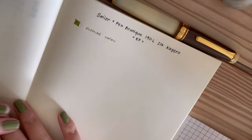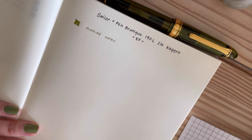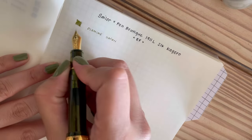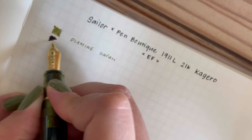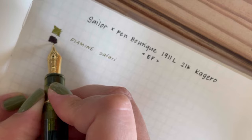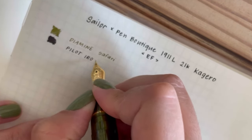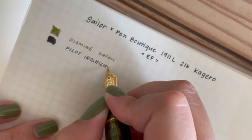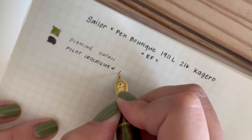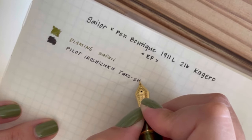The next pen is a Sailor Pen Boutique collaborative exclusive — it is a 1911 Large Kagero. It is currently inked with just a simple black ink. It has an extra fine nib and I found it really hard to find a color I was satisfied with in extra fine, but having inked it with black I am falling in love with this pen again and just using it for everyday notes and catch-all inserts.